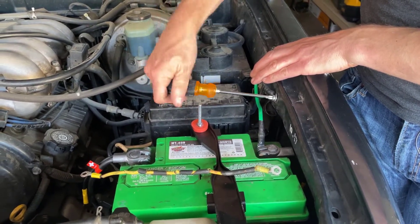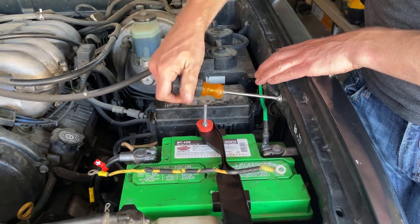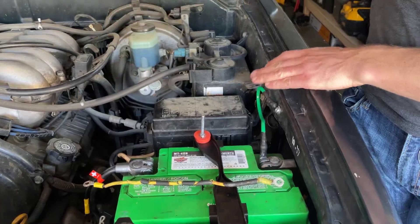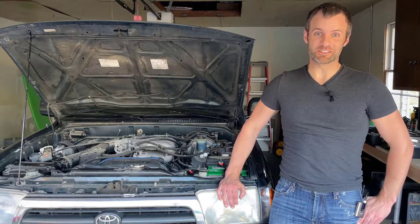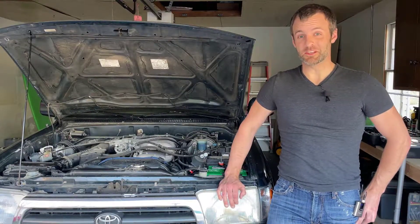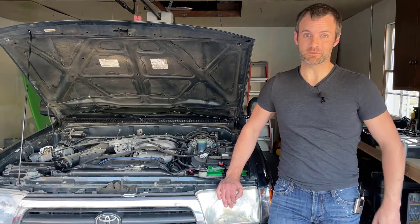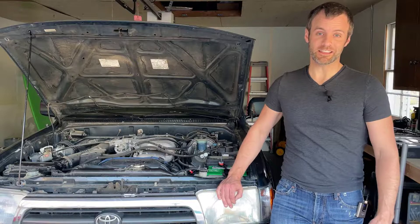It looks so much better — this thing cleaned up really, really nice. All right guys, this is looking pretty good so far. Be sure to catch the next video where we troubleshoot this battery and dive deeper into the problems that the system is having. In the meantime, hit like, hit subscribe, and I'll see you next time.